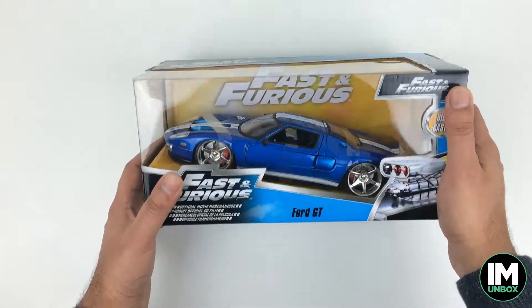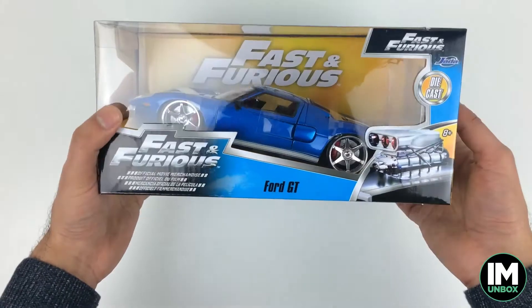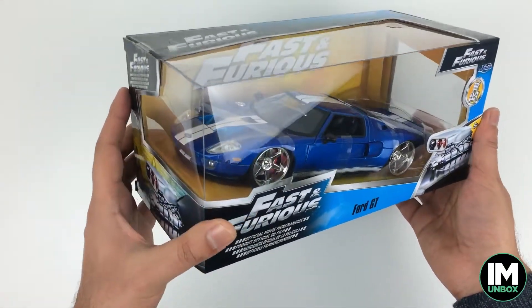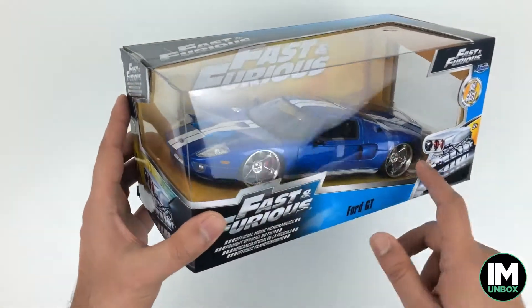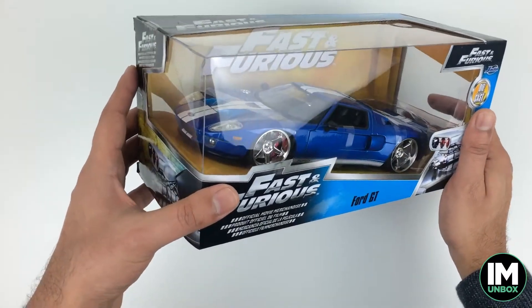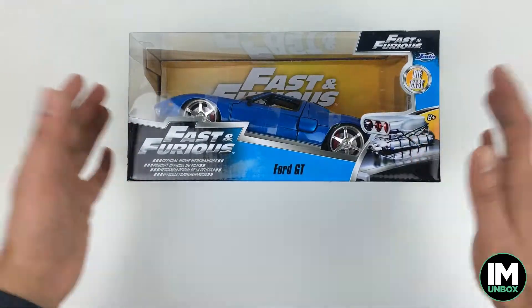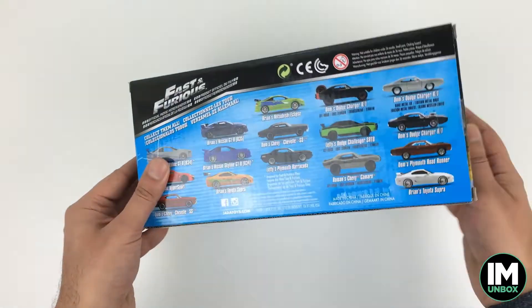Ford GT — what a beauty of a car. I love Ford GTs, I really really like them. I'm absolutely going to be getting a 1:18 version — not the Fast and Furious one, just a standard Ford GT. I just love the design of this car. This is Jada Toys die-cast, part of the range that I'm collecting.